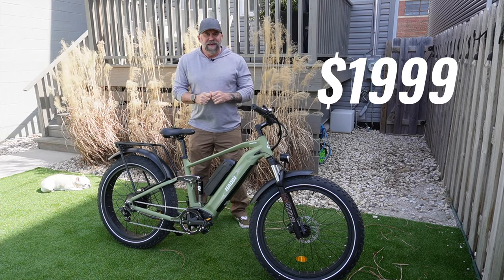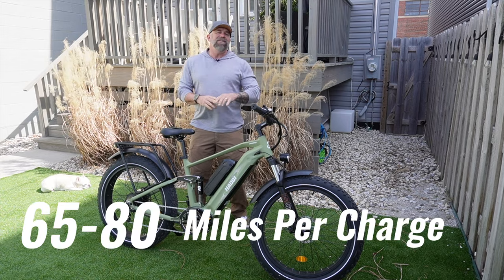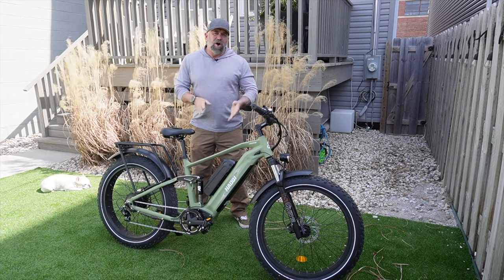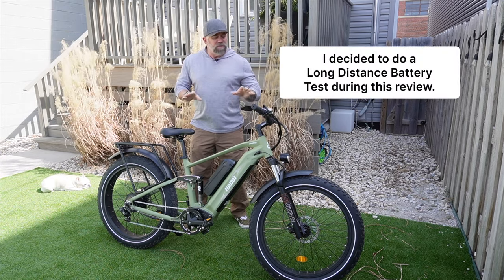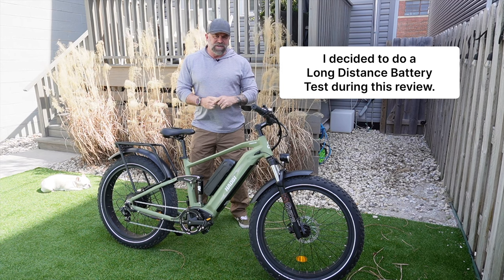This dual battery version sells for $1,999 and they say it'll do between 65 and 85 miles on a single charge. I'm going to end up doing a distance test on this bike later to see how close it actually is to those numbers.